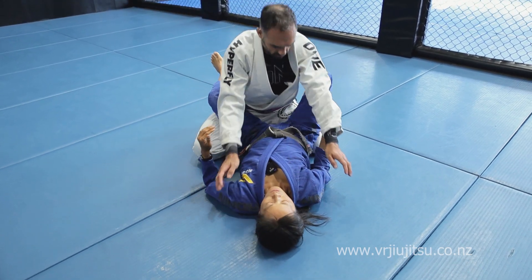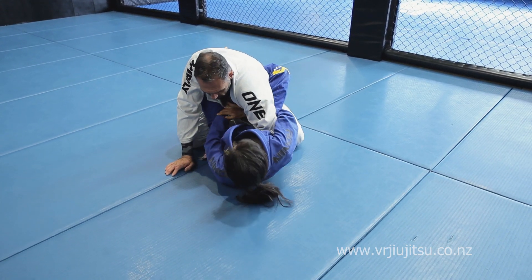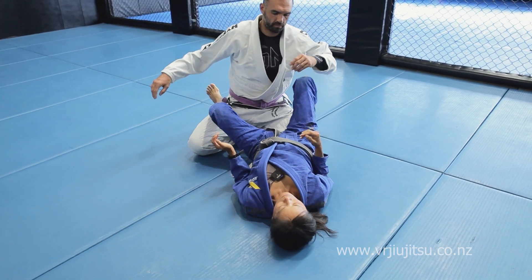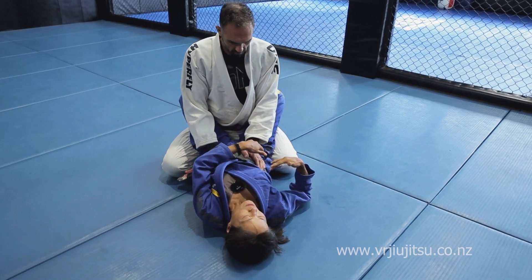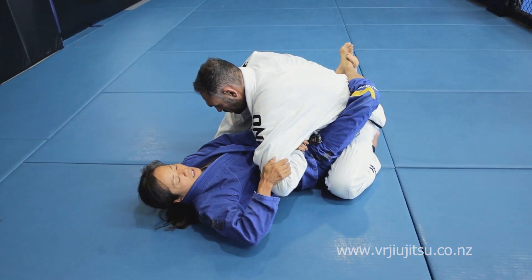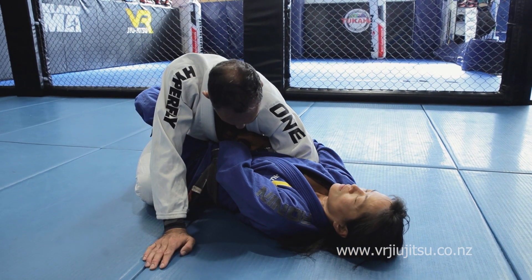Let's go over this again. I'm going to do it full speed so you can see. Flare out the elbow so that you can pull his posture down — like that. Then feed this hand through and control the wrist. I've got a Kimura grip on his wrist.